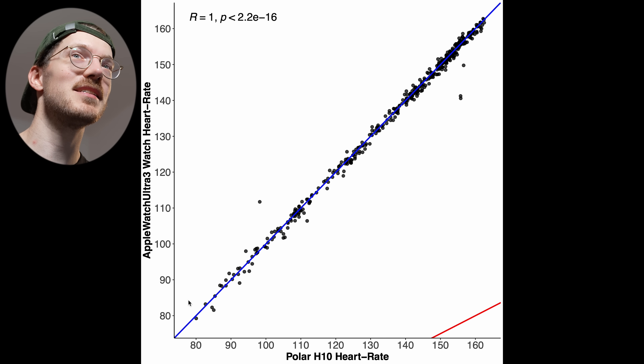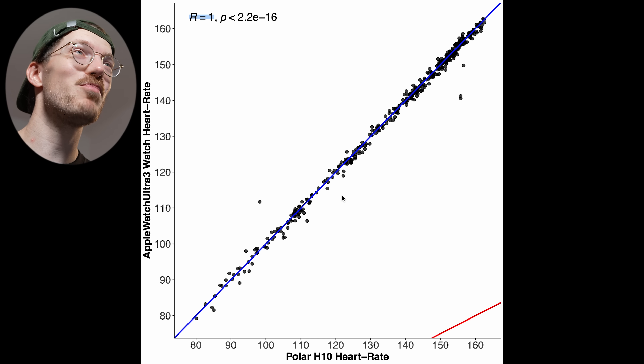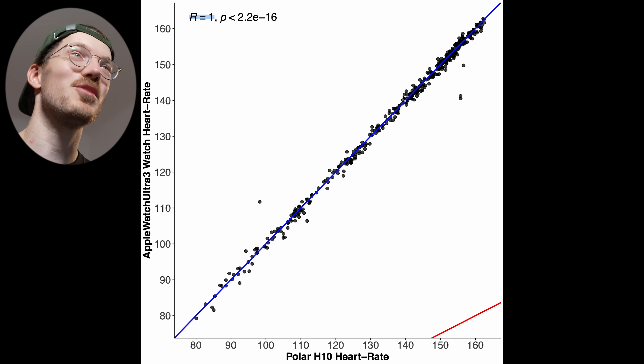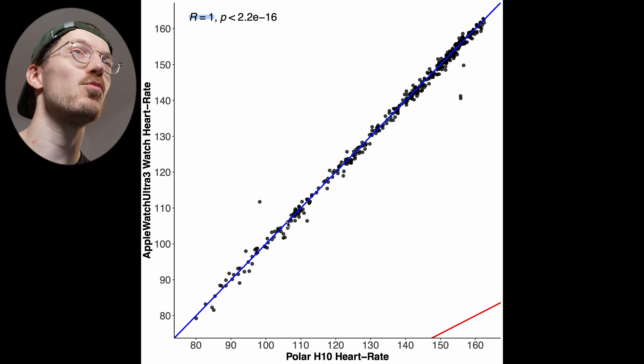In this overview you can see that the Apple Watch Ultra 3 agrees almost perfectly with the reference device along the horizontal axis. If the two agree, the points should be on or close to this blue line, and almost all points are. The correlation R value is almost perfect at a rounded value of 1.00 — it cannot be higher than exactly 1. So it's basically perfect with only four measurements deviating a tiny bit, which could even be an issue with the reference. Overall, almost perfect agreement. But let's take a look at the session itself to see there are no dropouts in heart rate, because that wouldn't show in this overview.